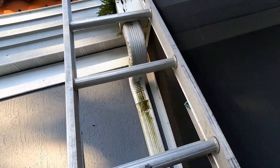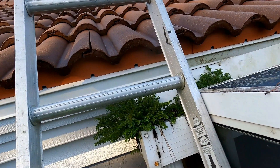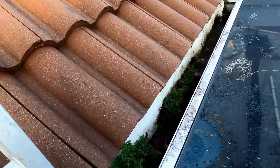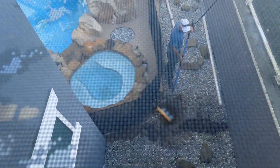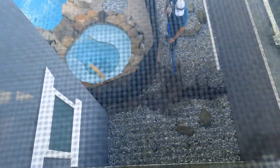Coming up next: gutters. They need to be cleaned — gutters need discharge, they must have an outflow. These gutters on this home have never been cleaned. Downspouts must drain for you to have a proper drainage system for your rainwater. Hey, this is Chuck with Apple Drains reminding you that if you believe you can do something, I guarantee you can do it. Have a great day.